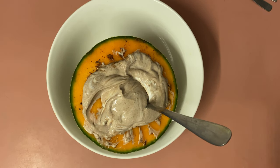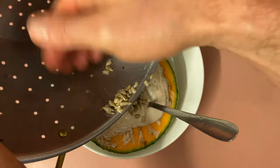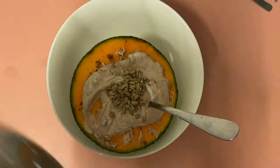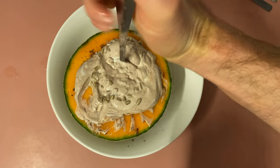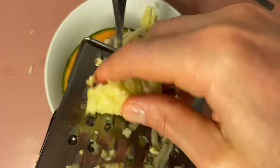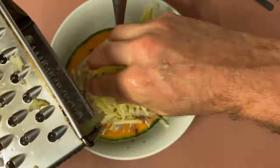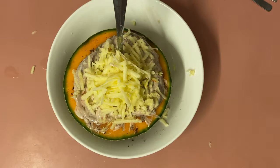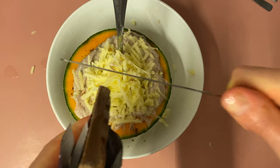If we want, I could add something like some seeds — these are sunflower seeds because they're what I have on hand and I like them a lot. I could also grate some sweet apple on there. So that's a more deluxe version.